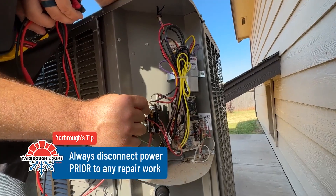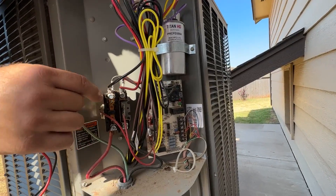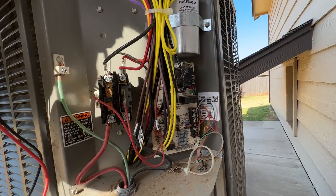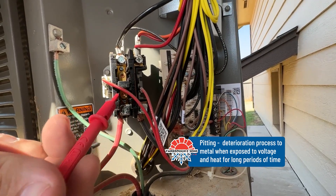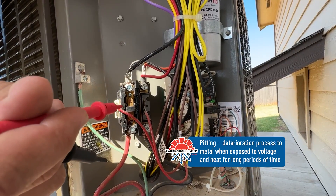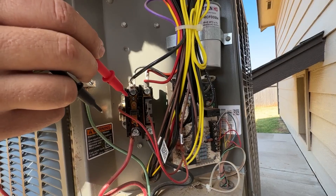After you remove that panel, we're going to be looking at your contactor right here. A common thing to look for is pitting on the actual contact points — that's a common place for them to fail. It doesn't make the contact it needs to, so we're not passing electricity through.